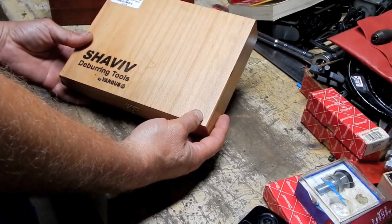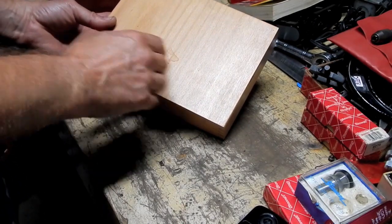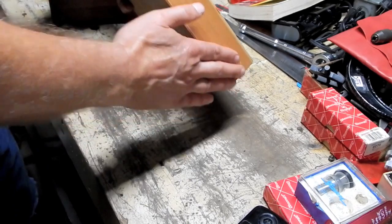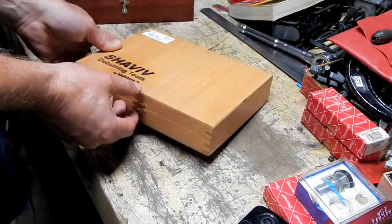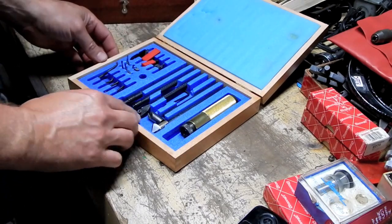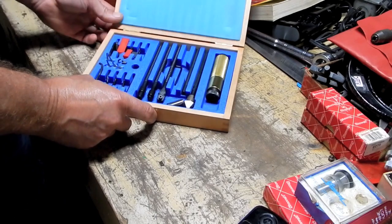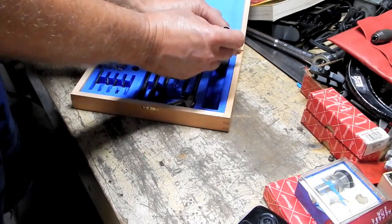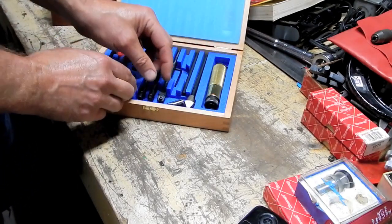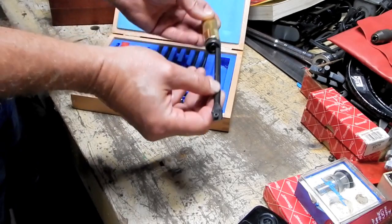Shaviv deburring tool. I'm not familiar with these, but it does say by Vargas — Vargas deburring tools. The case has that typical try-to-make-it-look-fancy breadboarding and cheesy clasp of yesteryear, but what's inside is a very snazzy deburring set. I've never seen anything like this. We've got a master handle — metal — and it comes with numerous attachments which also have the ability to telescope.